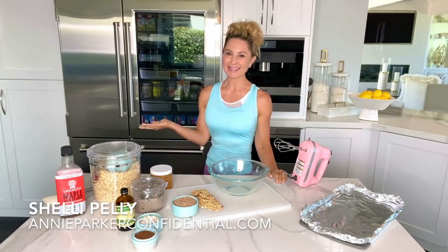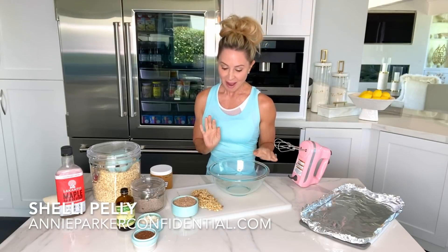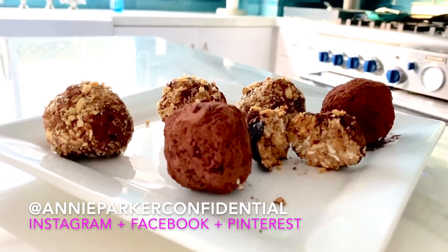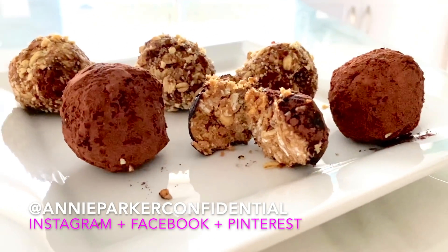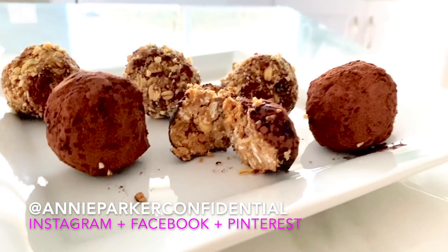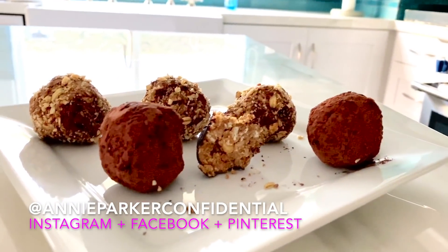Hi ladies, Sally Pagliani, Perfect Confidential. Welcome to my kitchen in Solana Beach, California. I always love having you here and you are always welcome in my kitchen. Today I have for you sugar-free, gluten-free, chocolate peanut butter energy bites. These are kept in the freezer and they are wonderful for breakfast and healthy snacks all week long.